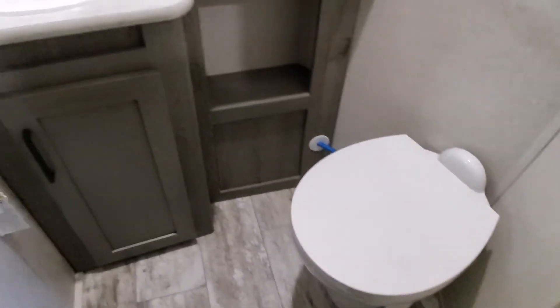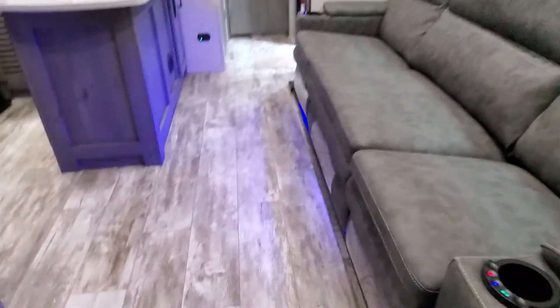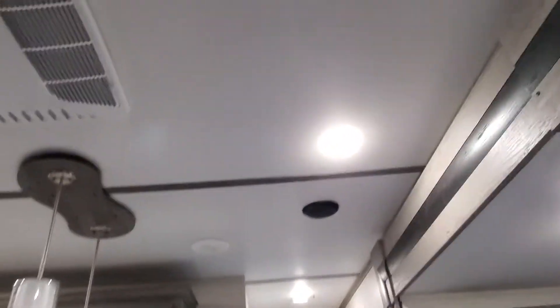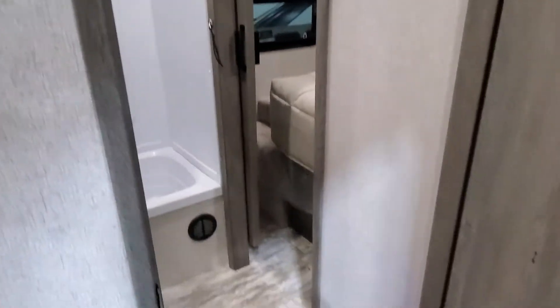And your rear half bath. Coming into the bathroom, we've got a beautiful foot-flush porcelain toilet, a fan in the bathroom, and a nice vanity.